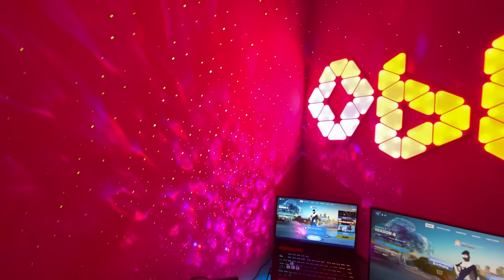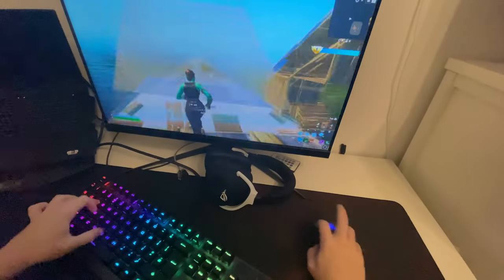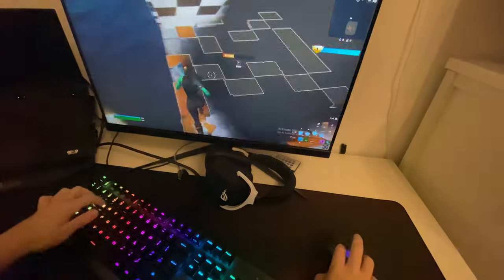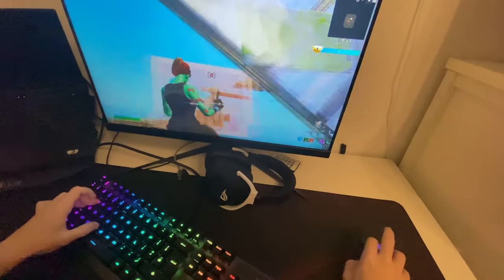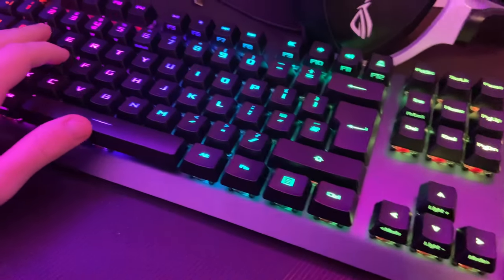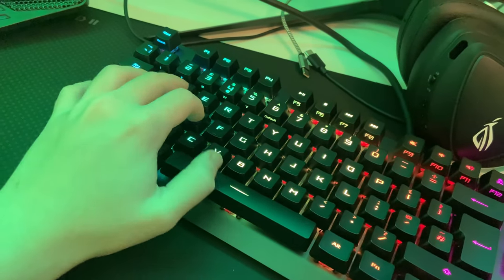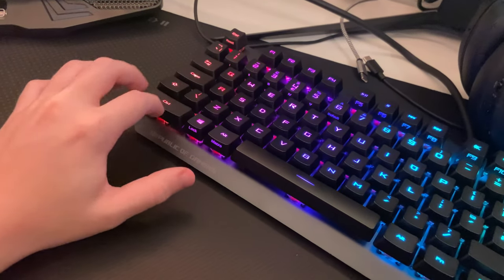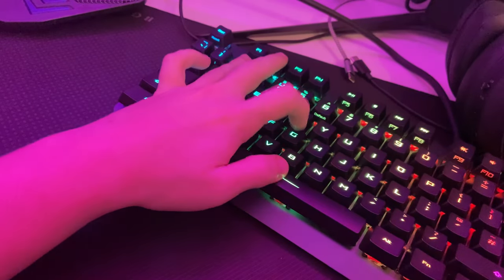Before I show the full setup, I want to show my other keyboard — the Scope RX, which is my secondary keyboard right now. The keycaps have a premium feel, the top cover is water resistant, and the central lighting makes it look vibrant. The RX switches are extremely responsive. The links for all the ASUS products shown in this video are in the description.